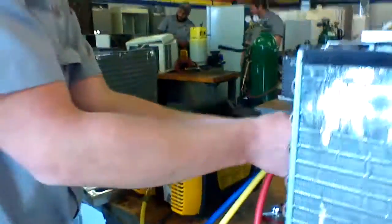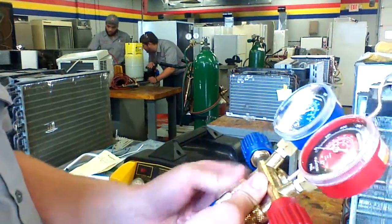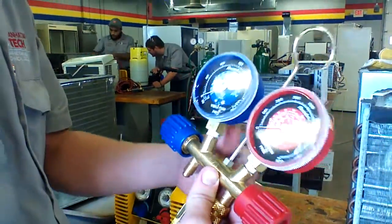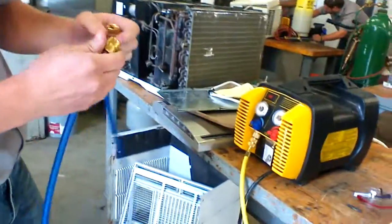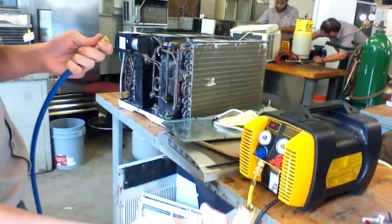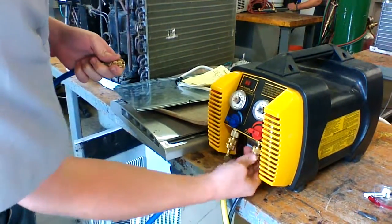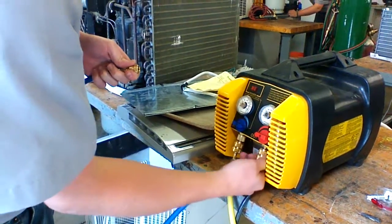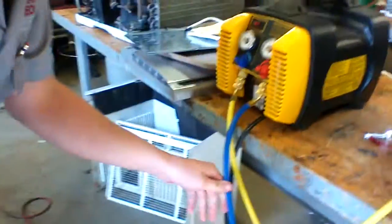Next, take your blue hose to the low side completely off of your gauges. Then we take the anti-blow back side of this hose and hook it into the outpour. Again, hand tight.